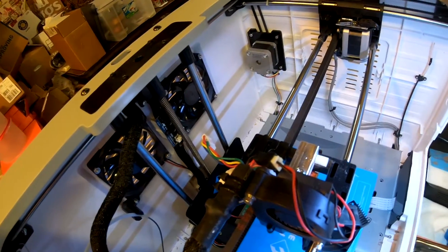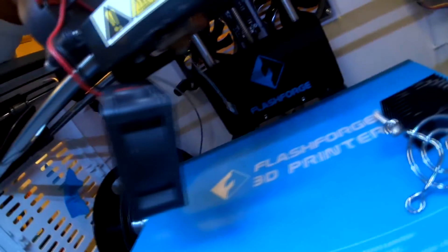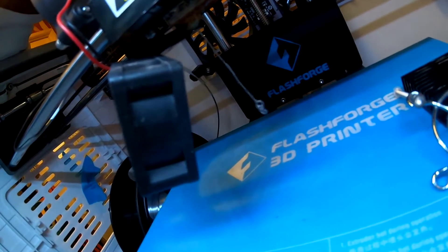We're going to heat up the printing head by using the preheat button on the front. Now it's heated up — push this through. It's coming in — yeah, it's coming out on the bottom now. That's good. It just kind of seats in there; doesn't come all the way out.